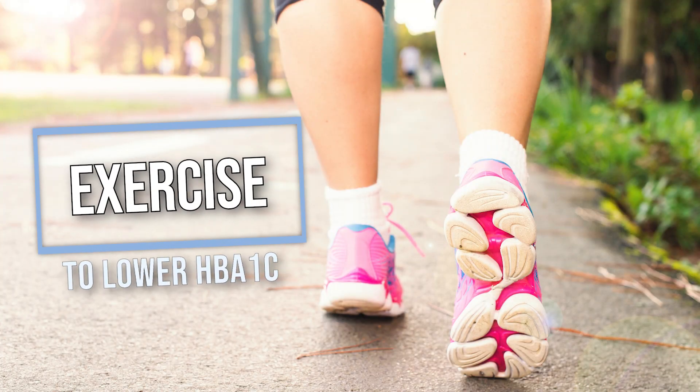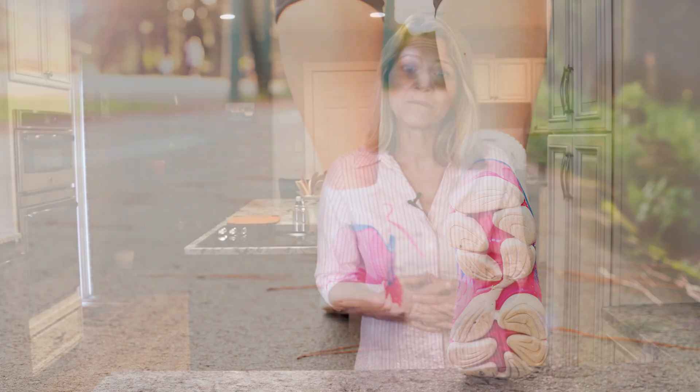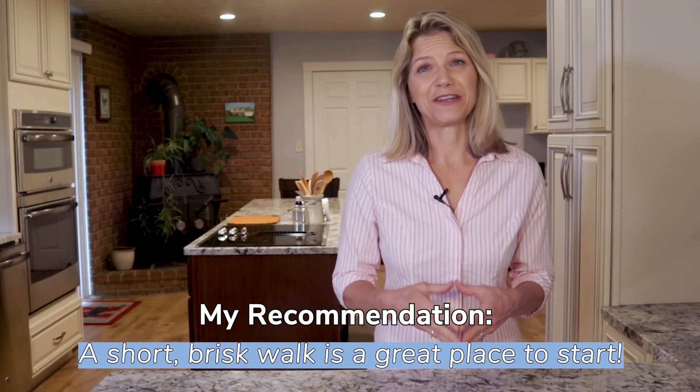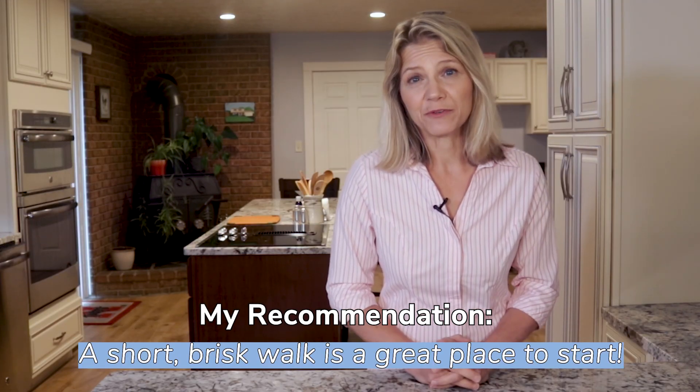Exercise is also beneficial because it helps your body use the sugar that is available by improving insulin sensitivity. When your cells are more insulin sensitive, they have an easier time pulling sugar out of your blood so there is less circulating. And the exercise does not have to be exhausting to be helpful. Even short, brisk walks after dinner can move you in a positive direction.